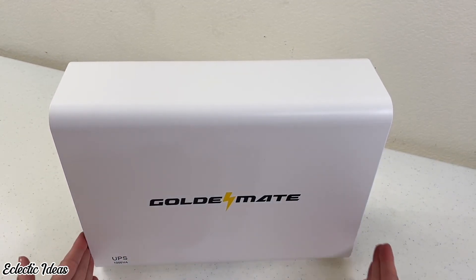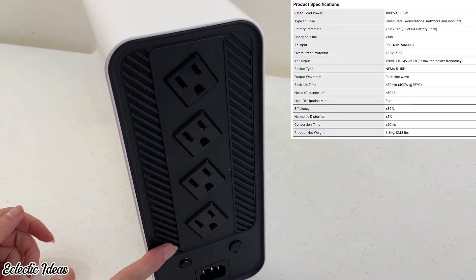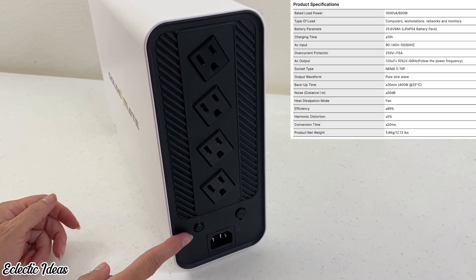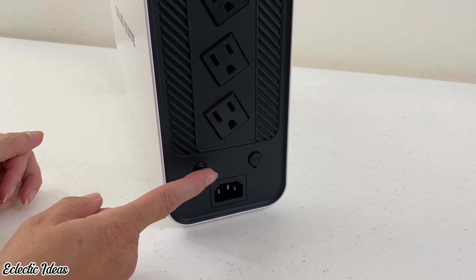It's compact. The sleek housing has rounded edges, and stacking things on it is a no-no. On the back panel are four slanted NEMA 5-15P outlets with surge protection and PP45 safety terminals. There's also an automatic overload switch in case you max out the 800 watts, diverting the excess load and bypassing the UPS.